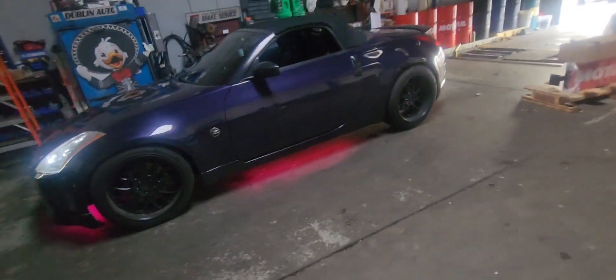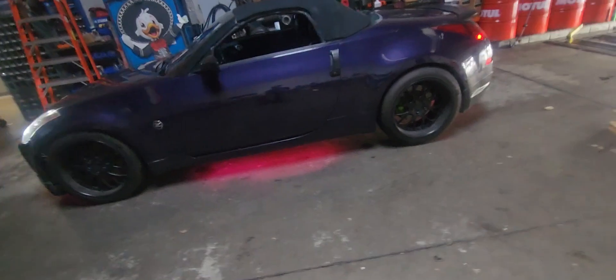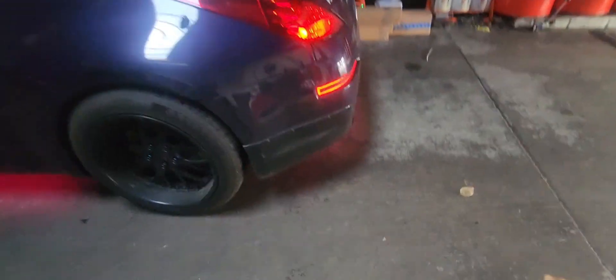There you have it — that's how you do a budget underglow on almost any vehicle, as long as you got the right equipment and everything. Thanks for watching.